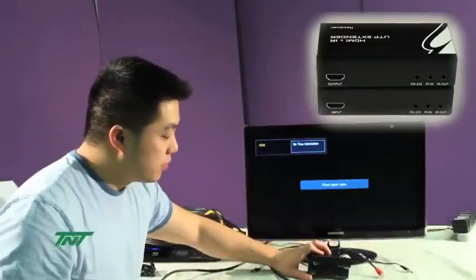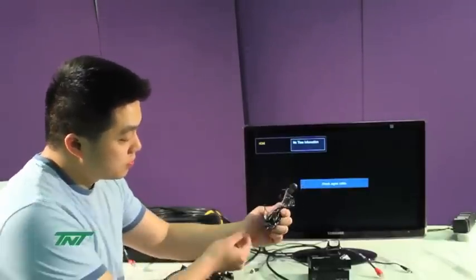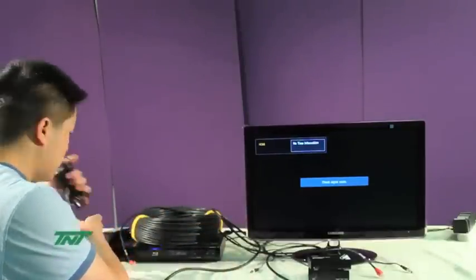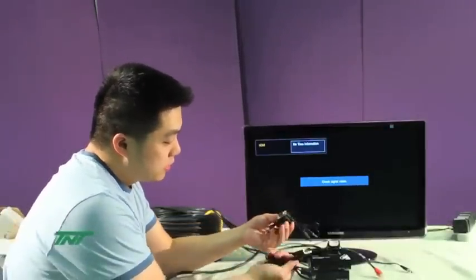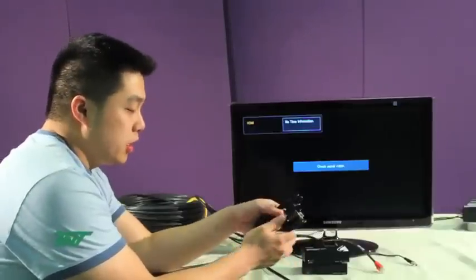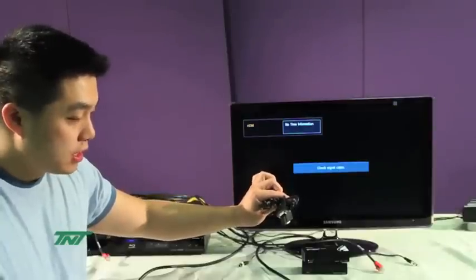It also comes with two sets of IR sensors — one for out, one for in, for both sides. Additionally it also comes with two sets of wires, these are for the RS-232 port. For this demo, we will not be using the RS-232, because it is mostly used as a control function, like for a touch screen.